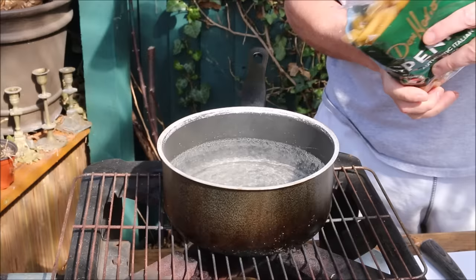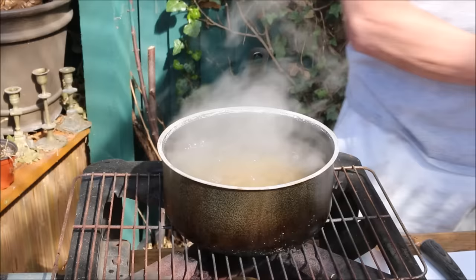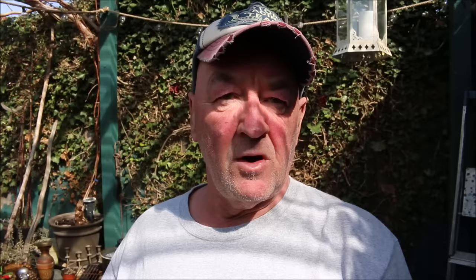Bring a medium-sized pan half full of boiling water, then add the penne pasta just like that, put the lid on and let it cook for about 10 minutes.